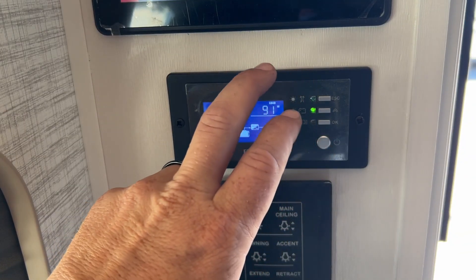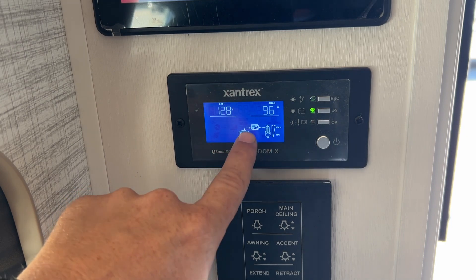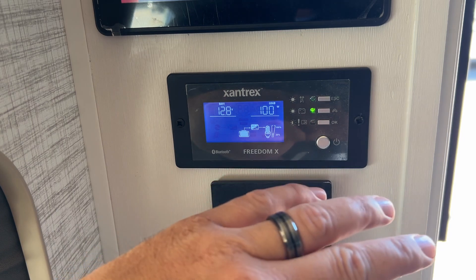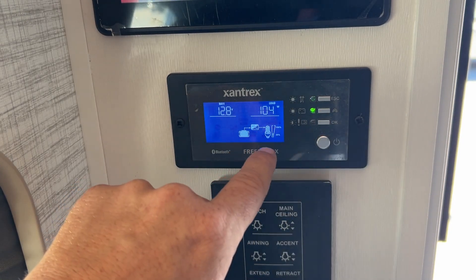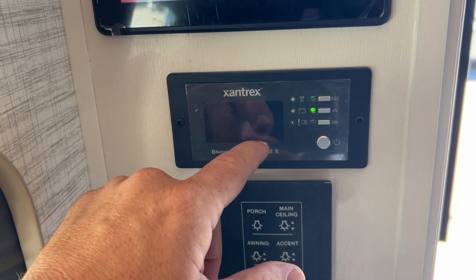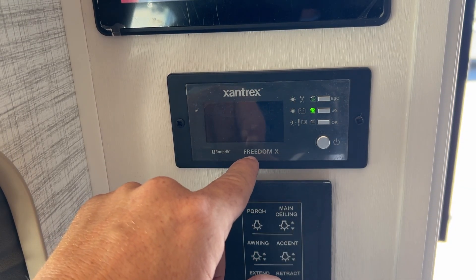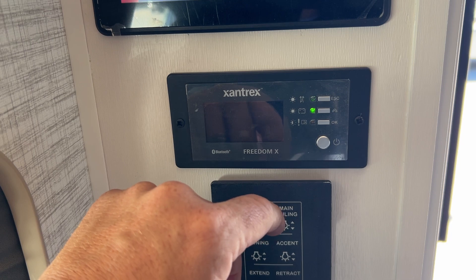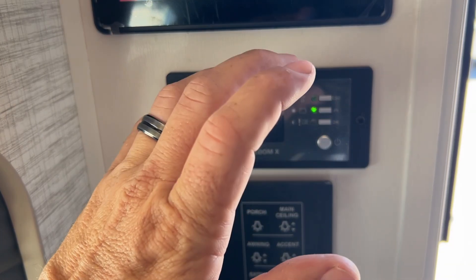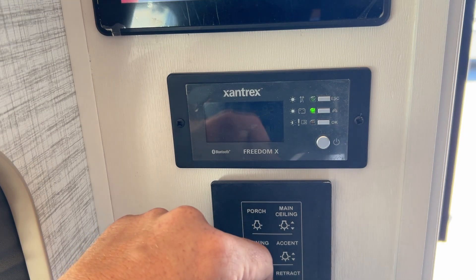There is a Bluetooth function on here. I highly suggest you download the Xantrax Bluetooth app — connect it on here. The settings and everything are so much easier to set and change. So if you're really into monitoring this and taking a deeper dive into setting it up to your particular system, or if you just installed it, download that Bluetooth app — it goes so much further. I'll even put a link down at the bottom to another video that goes over the Bluetooth app. It is really good. Click that link and you can watch the Bluetooth stuff. If you want to use your inverter system, download that Bluetooth app — it is much better and much friendlier than this remote panel.